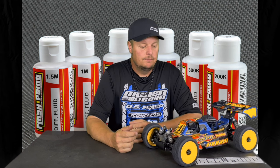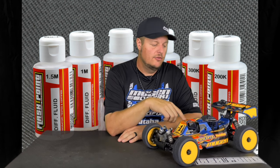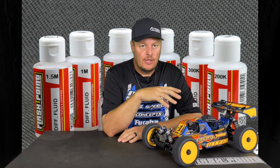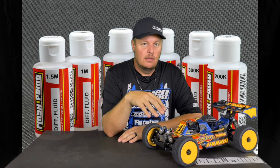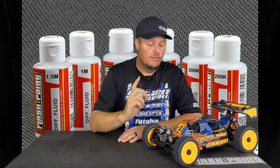My standard setup for buggy is 10 in the front, 10 in the center, and 7 in the rear. This is a pretty neutral setting I use for medium to higher-grip tracks. If it's lower grip I may go like 7/7/5, but I typically like a little bit thicker in the front than in the back — that gives more precision getting in, rotates to the middle of the corner, and has good steering on exit.